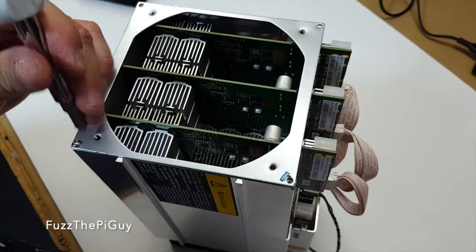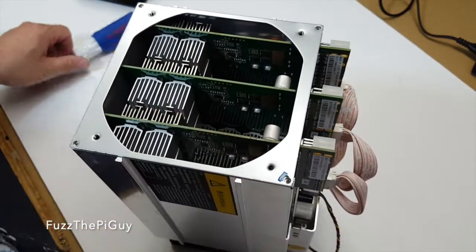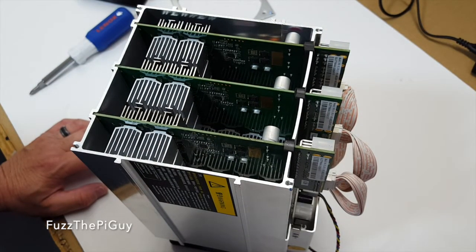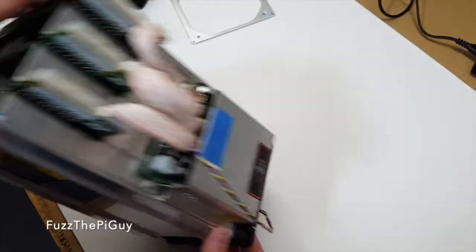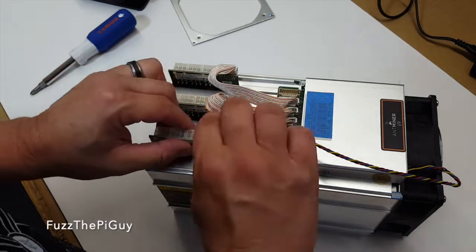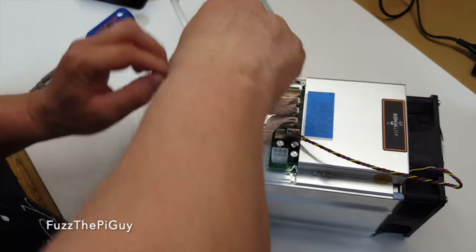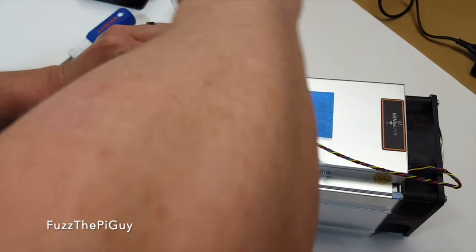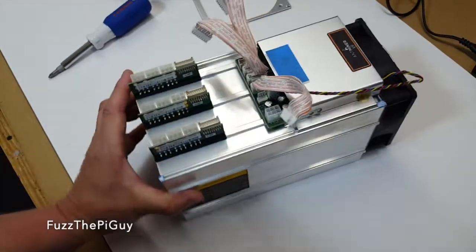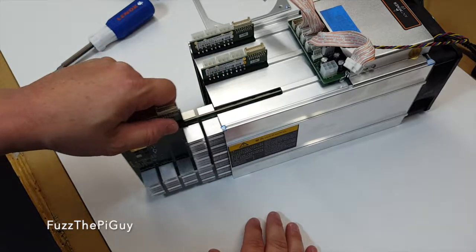The warranty I think is only good for a little bit, not too long on these, but I'm not totally sure. Okay, so now that we have the cover off and the fan off, let's go ahead and unplug these guys just to get them out of the way. By doing that, let's slide one of these guys in.